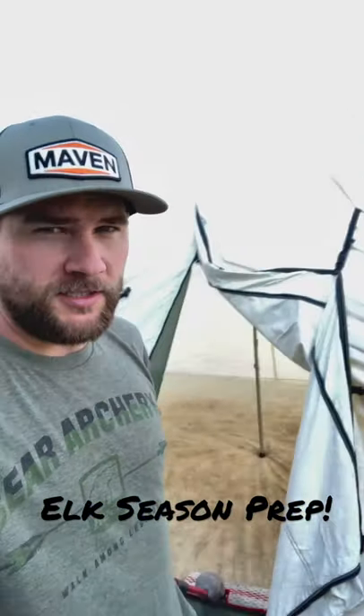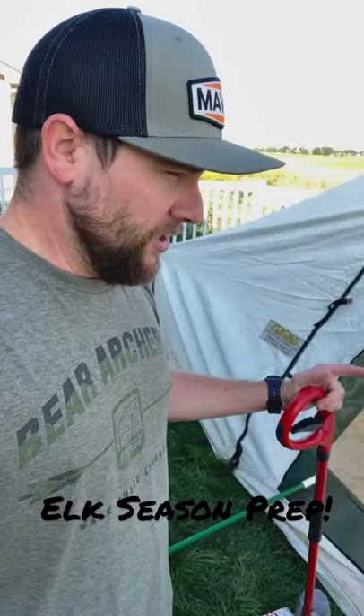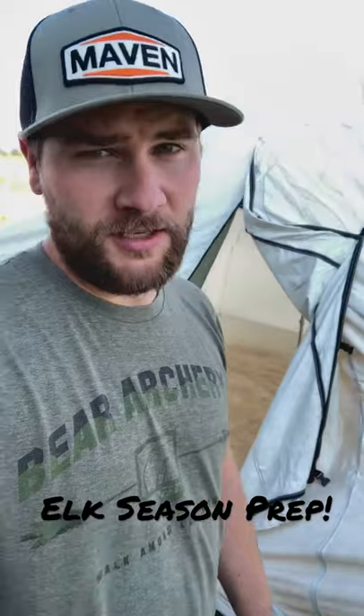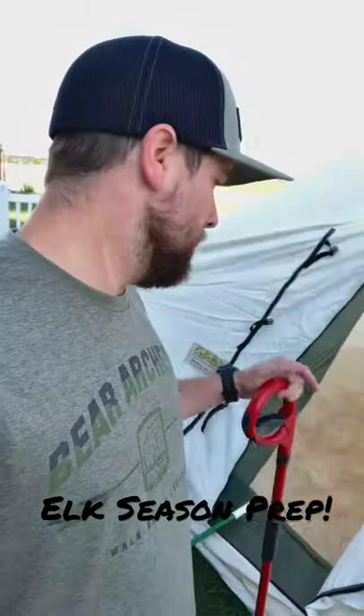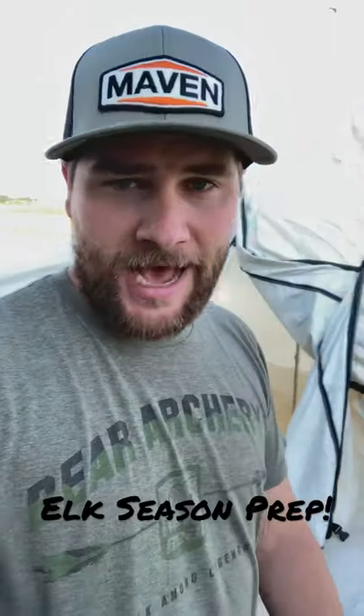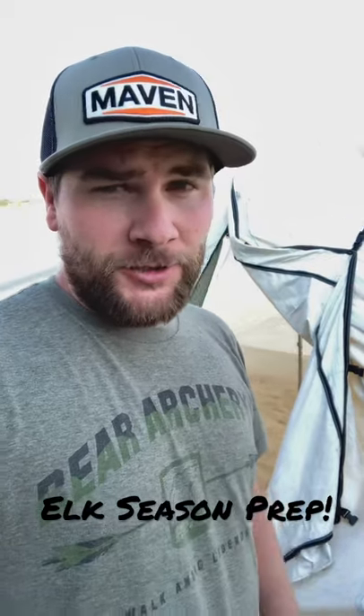When you set up a tent like this, you want to make sure that everything is in working order, everything is going well, and there's nothing that you need to replace, patch, or work on before you leave on your trip. The last thing you want to happen is to have something go wrong and not be able to handle it while you're on the mountain. So make sure you set up your tent before you go on your elk hunting trip this fall.